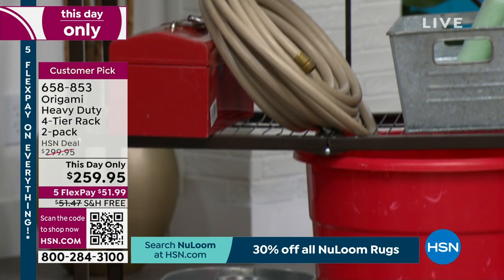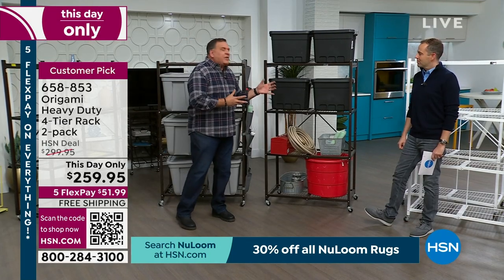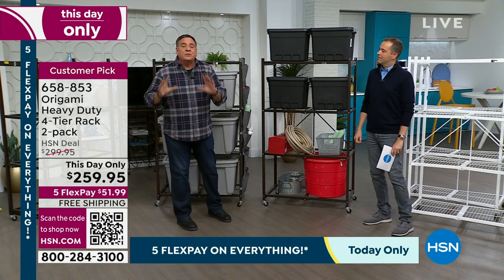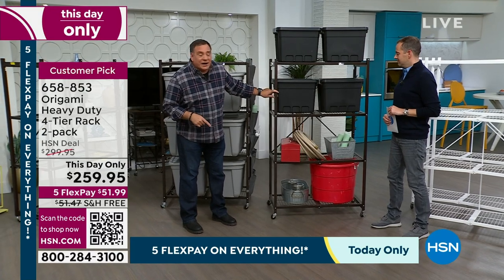You can keep your bins on there, your tools, firewood, rock salt — all the big heavy things. With the wheels on it, it still has a 300-pound weight capacity that you can easily slide around.